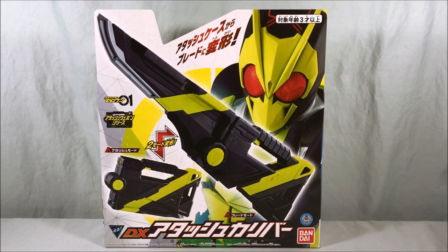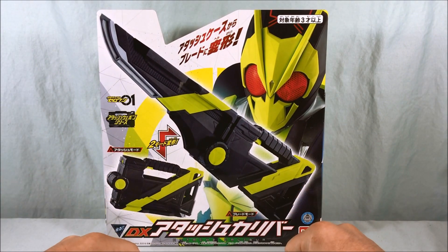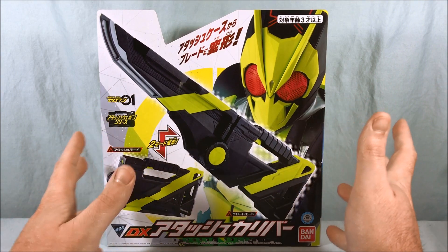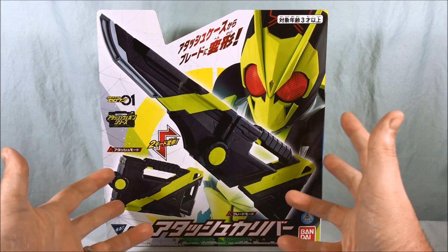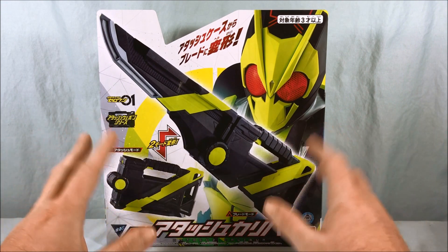Hello everyone and welcome to Long's Toys. Today we're taking a look at the DX Attached Caliber from Kamen Rider Zero One. I would assume it's supposed to be like an attache caliber — at least that's what I thought at first — because it's like an attache case, but the toy itself actually has 'attache caliber' written out in Katakana, so that's what I'm going to go with.